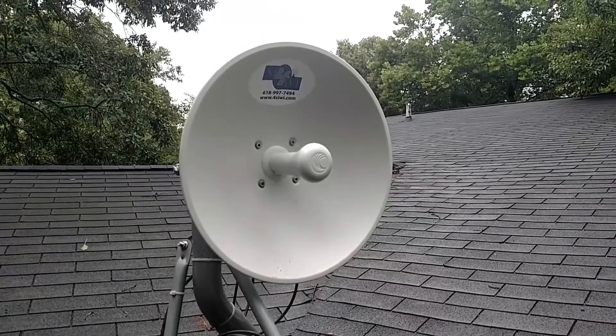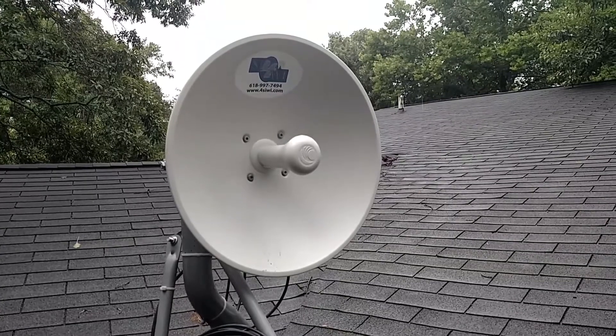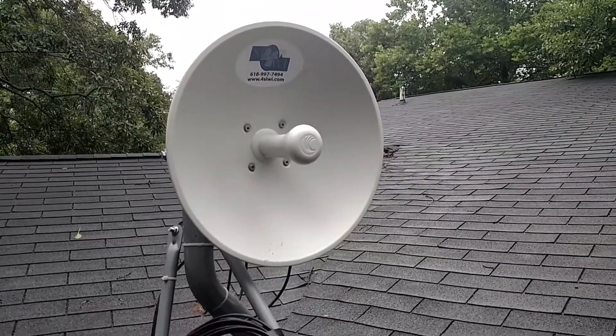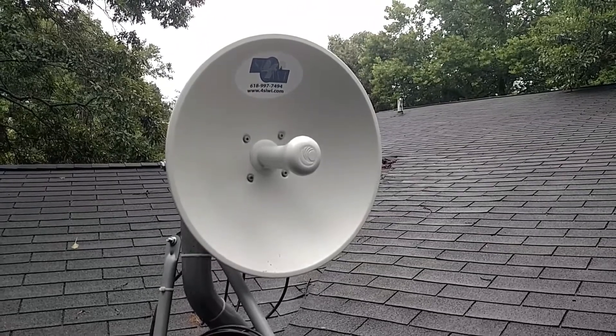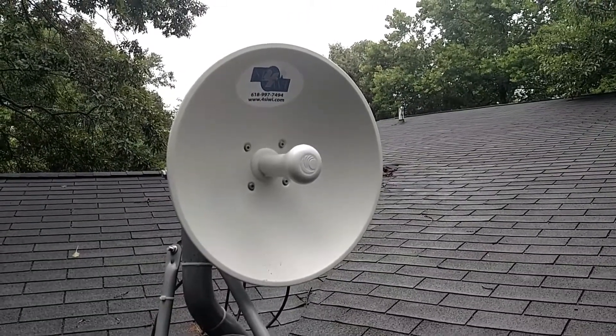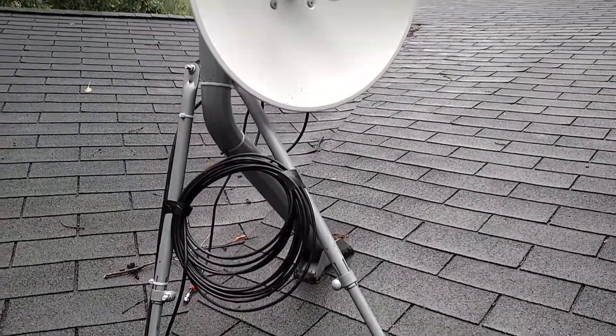Hey YouTube, it's Isaac with WispTalk and 4SIWI. Today I just wanted to share a success story with our Cambium ePMP. This is the 5 GHz Force 200, and this is an old HughesNet mount.